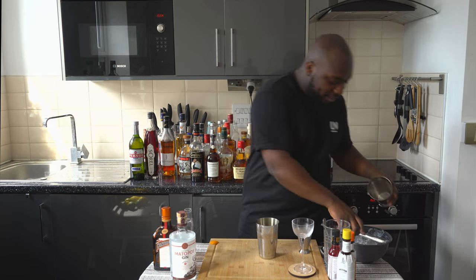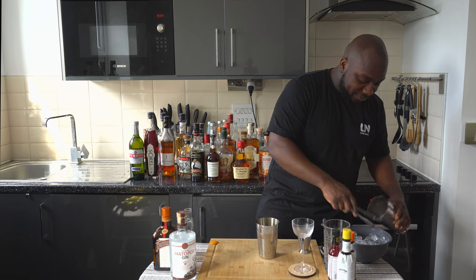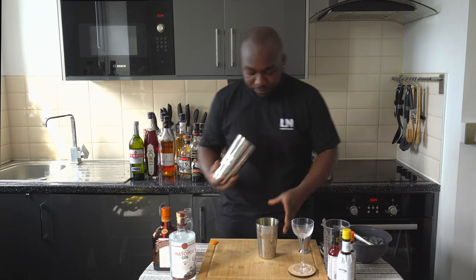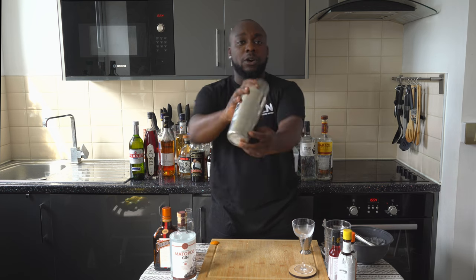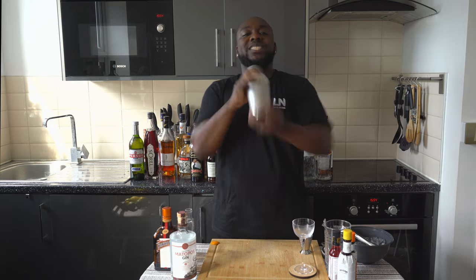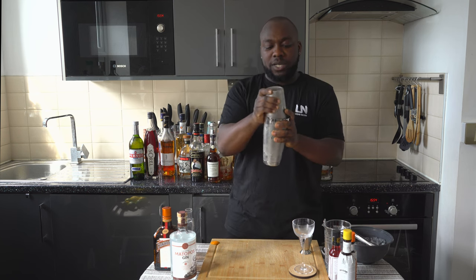It's a shaken drink so we're going to have some ice. I'll go for a half inch.